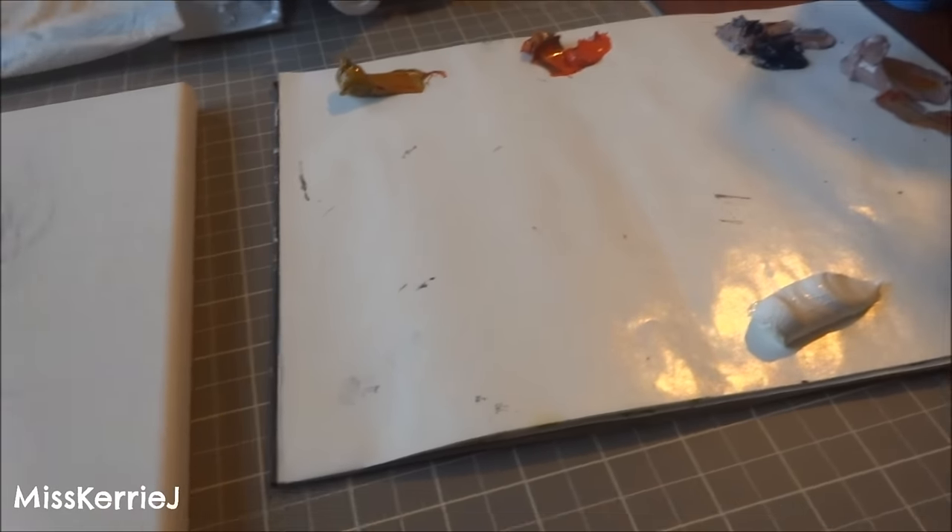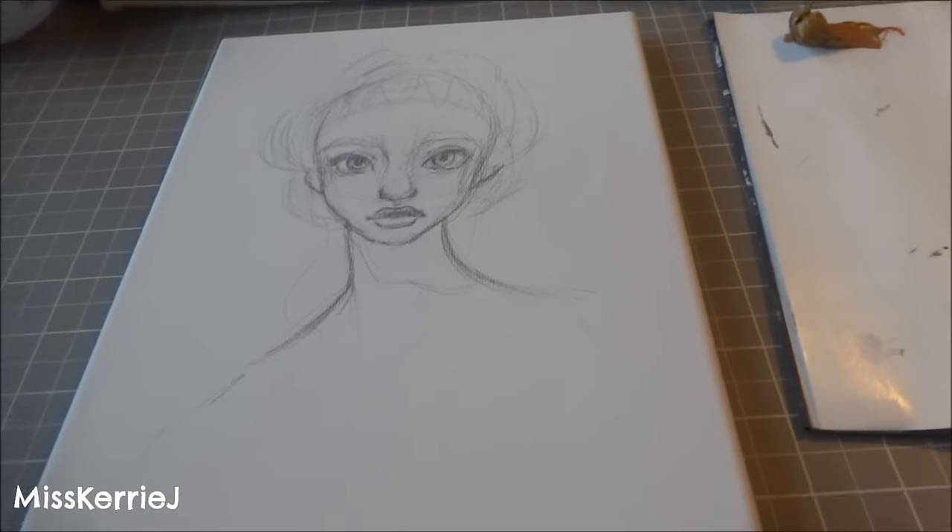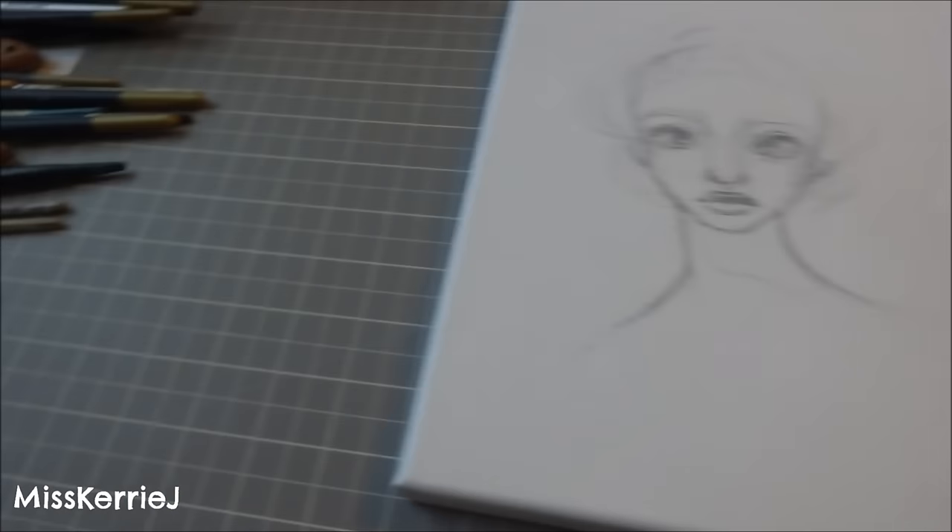Hey guys! I'm going to be doing a little painting video for you today using oil paints. This is just my little setup I wanted to show you guys before I started. This is what I'm going to be painting.